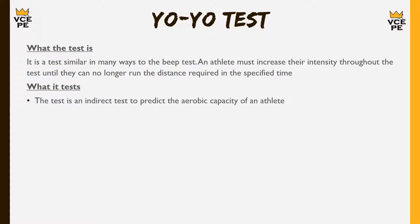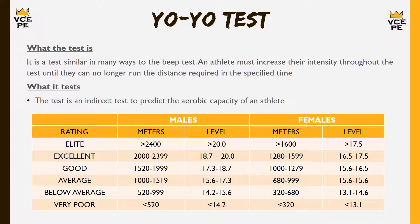The yo-yo test is similar to the beep test but is starting to take over from it. Events like the AFL draft combine are now using the yo-yo test instead because they believe it's a more accurate and more specific test for their sports. Like the beep test, the athlete runs to a particular line before the beep and comes back, but there are a couple of small changes. It is another indirect test — it gives a predicted score rather than an exact measure. The norms can be expressed as distance: over 2,400 metres (2.4 km) is elite for males, and above 1,600 metres (level 17.5) is elite for females.